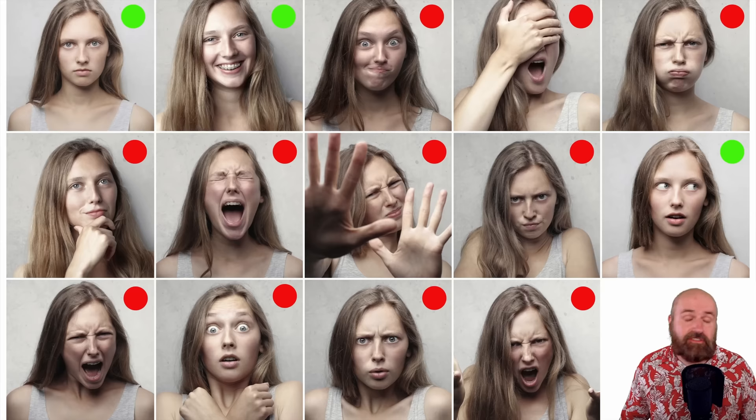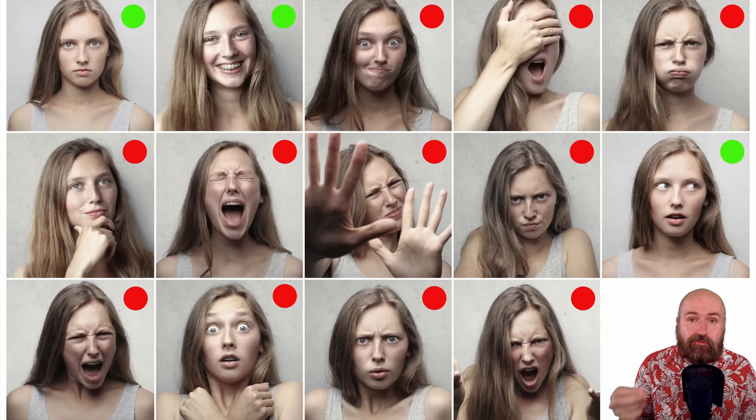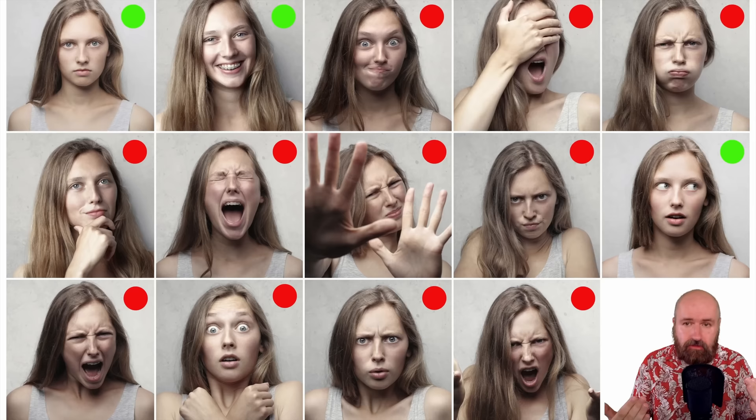The first thing we need to train a LoRA is the images as input. One thing I found through testing and talking with people online is that you don't want too many extreme expressions of the face in your training images, because this will confuse Stable Diffusion on what you actually want and what the face actually looks like. You want a rather stable face that is neutral or has a bit of a smile or expression, but not too much.